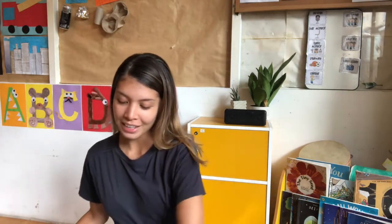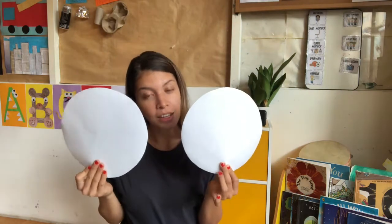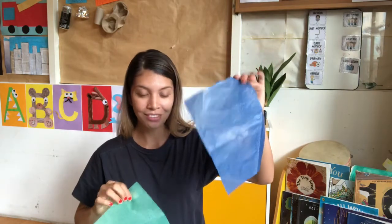Today we are going to make a miniature flat suncatcher of our Earth. And we are going to use tissue paper. What color is this? Green and blue. All you need for this craft are a pair of scissors.